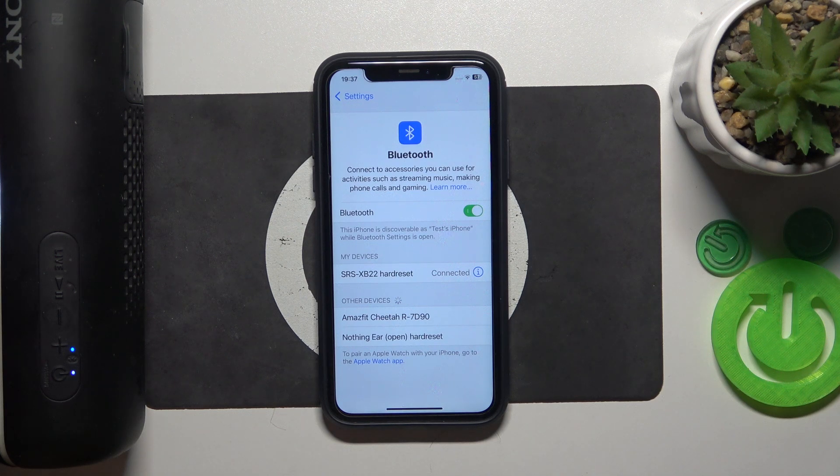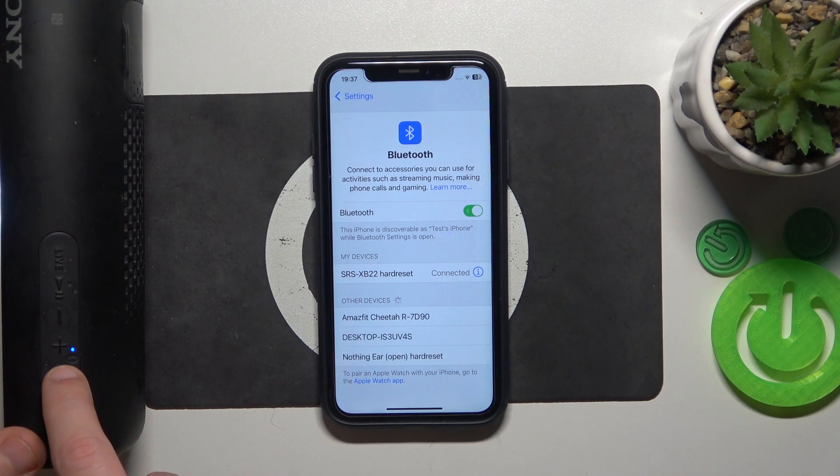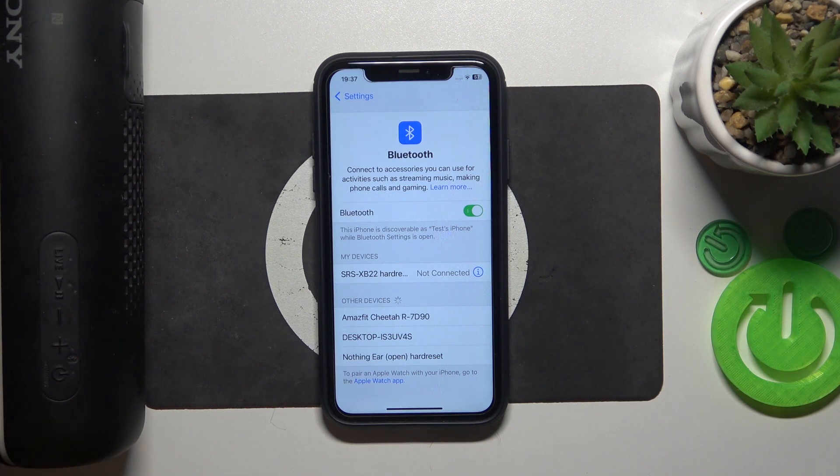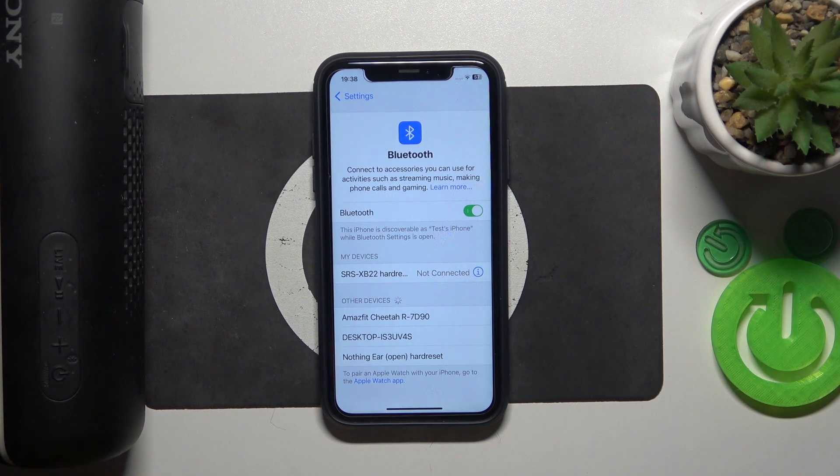But if it didn't help you, we should do a software reset. Just press the power button one time to turn off your speaker and then press again to turn it on. Now it should be connecting.